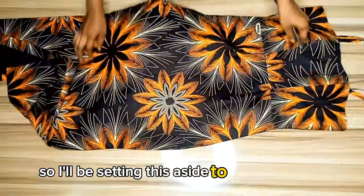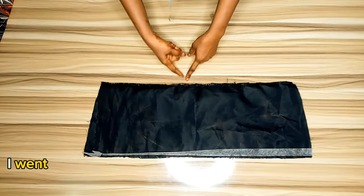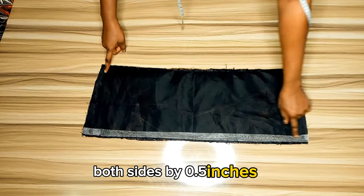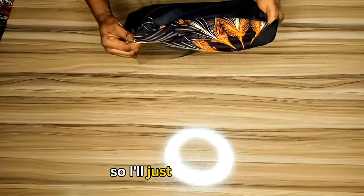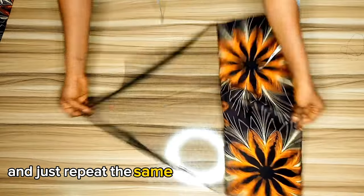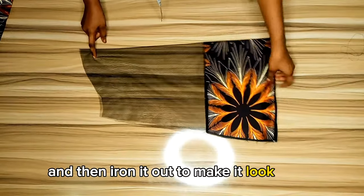Setting this aside, I worked on the A-shaped tool net dress. For the sleeve, I sandwiched the tool net in between and closed both sides by 0.5 inches, then attached hemming gum on the ending part. Turning it over to the right side, this is what it looks like after stitching. I repeated the same thing on the other sleeve and ironed it flat.